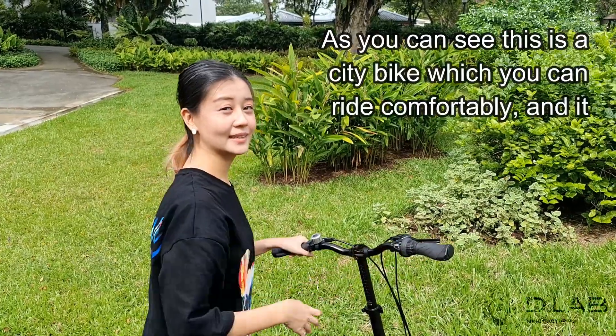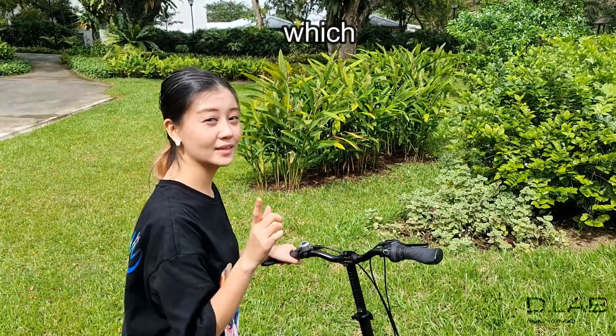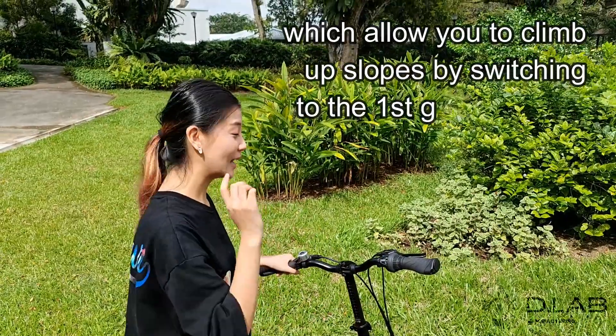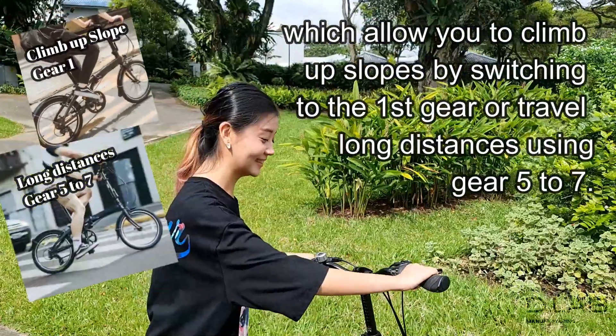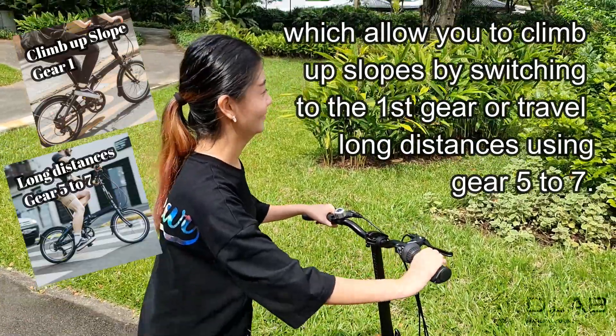As you can see, this is a city bike which you can ride comfortably. It comes with 7-speed Shimano gears which allows you to climb up slopes by switching to the first gear, or travel long distances using gears 5 to 7.